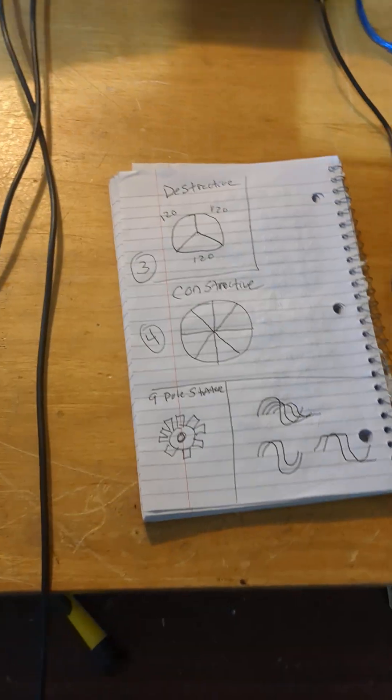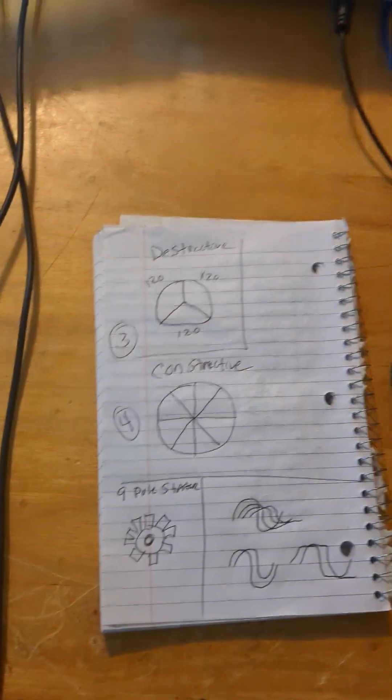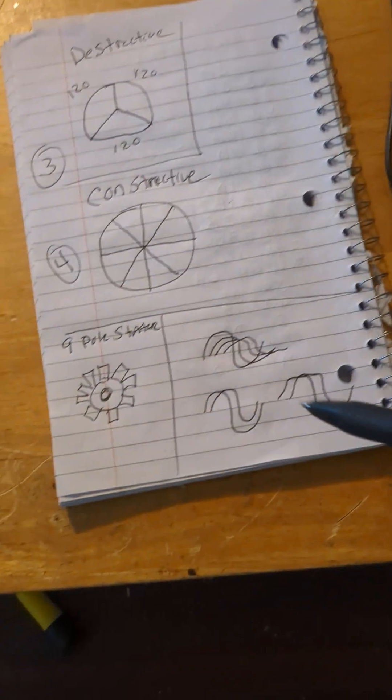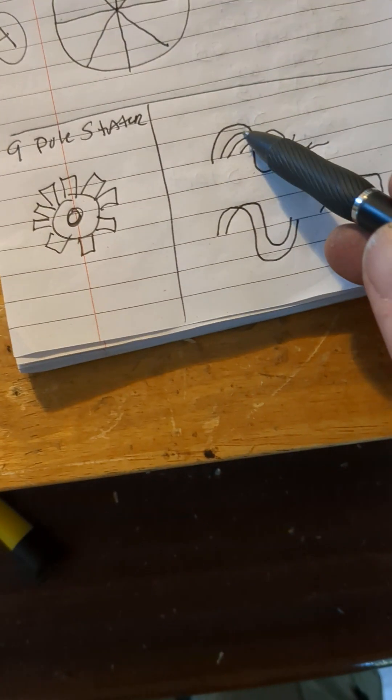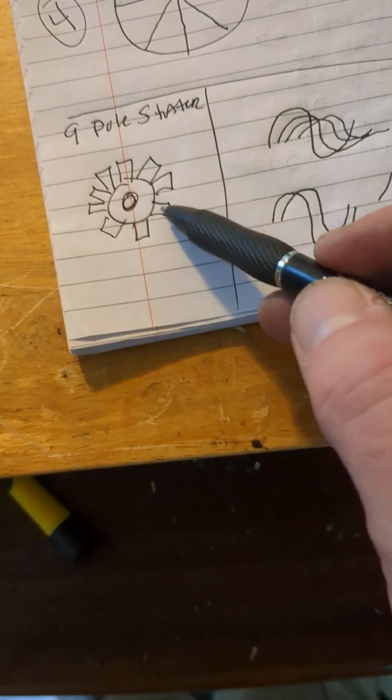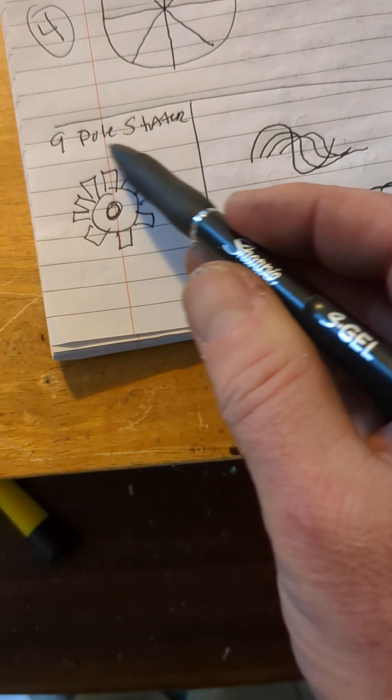Hey, good day. I want to show you what I'm building and the logic behind it. The goal is to create nine phases of alternating current and feed each phase into a separate coil on a nine-pole stator.